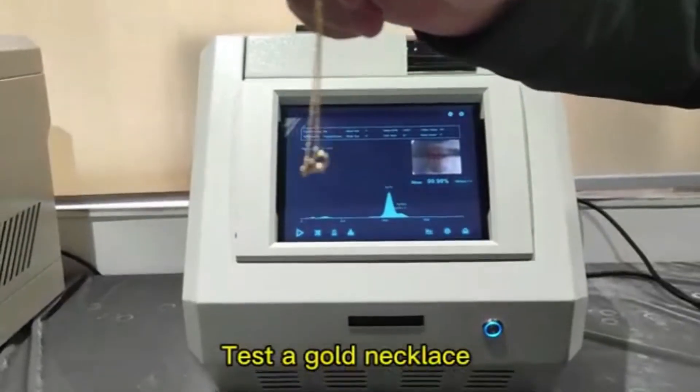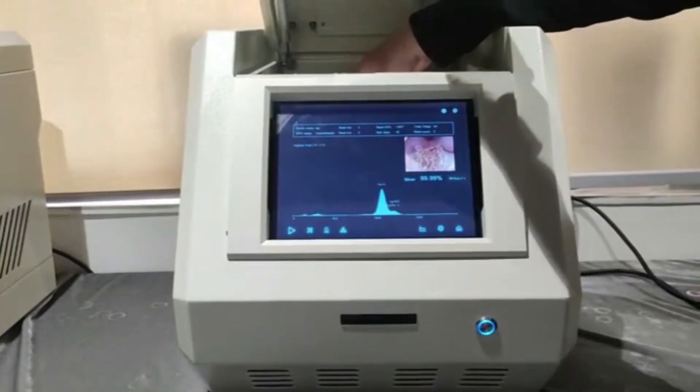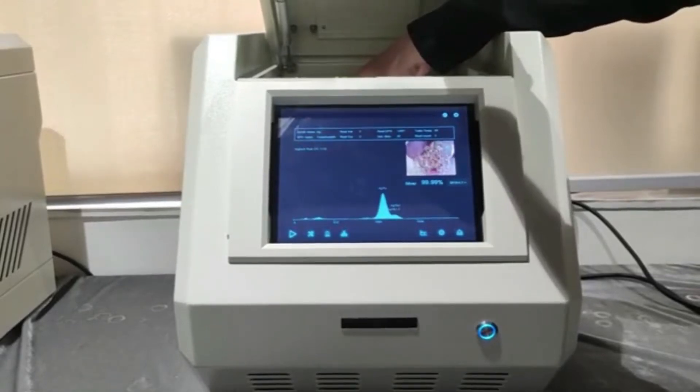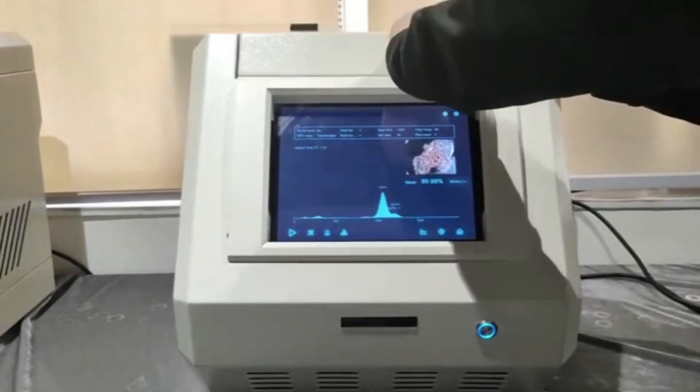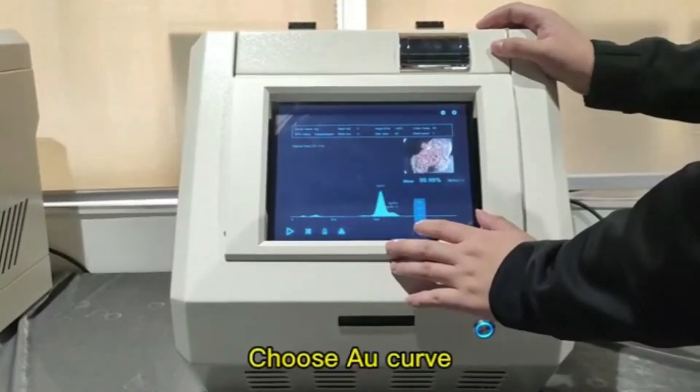Test the gold necklace. Choose a G-curve.